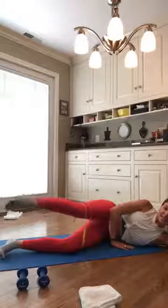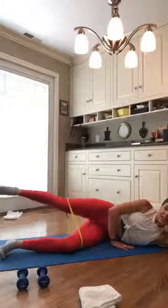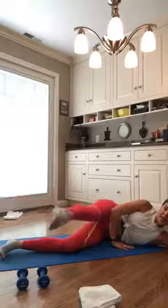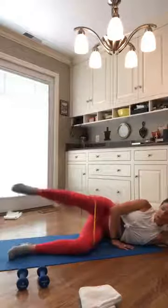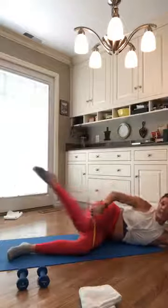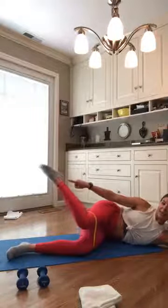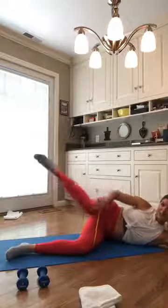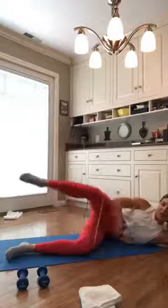Toes down, heels up. I want to lift and lower — this is not a pulse. We're lifting up to count, lowering it back down to count. Your left leg will go to the corner of the room if you want. Last ten, nine. We have a sideline leg sweep in four counts. Sweep it back in three, two, one. Bring it back for four, three, two, one. Squeeze that tush. Bring it back in for four — don't let your foot drop — three, two, one. Push it back. What's your core doing? Pull it up and in.